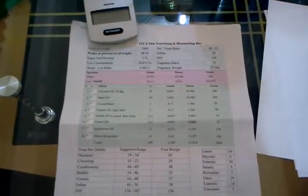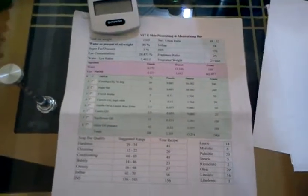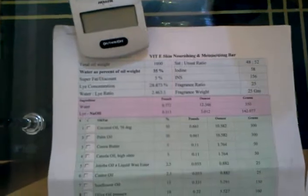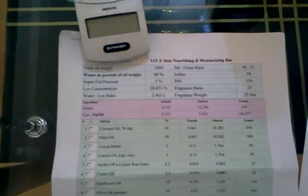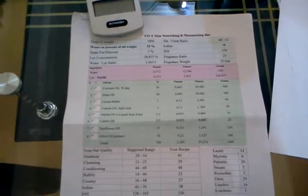Good morning everybody. I'm doing another batch of my soap and I'm naming this soap the Vitamin E Skin Nourishing and Moisturizing Bar. As you can see, I've already prepared my recipe before I start my soap making.